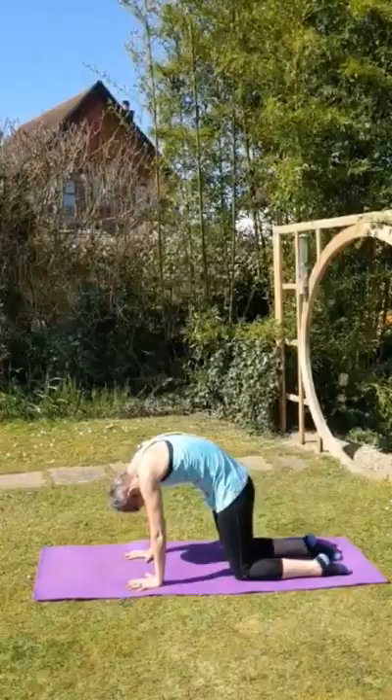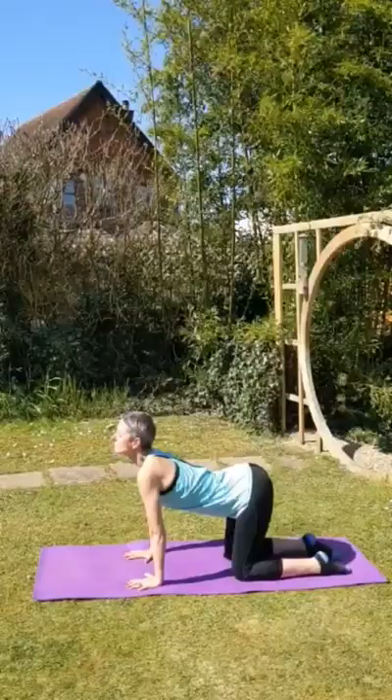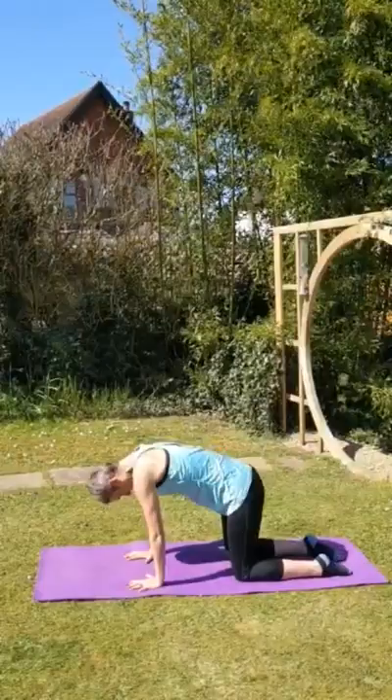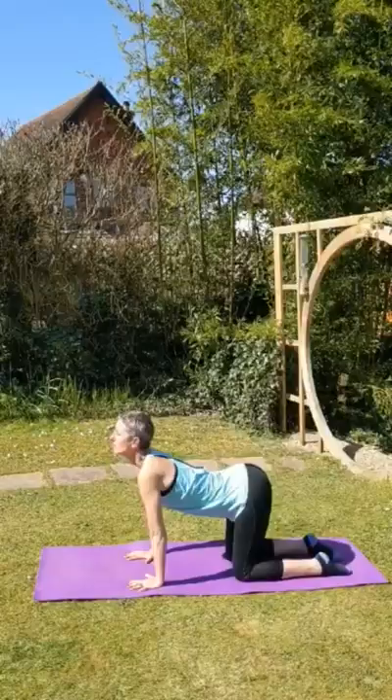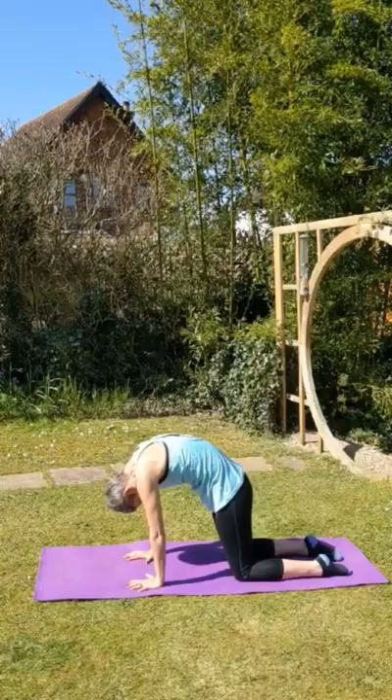Inhale, centre. And exhale, dip down. Inhale, centre. Exhale, dip down. Inhale, centre. Last one.